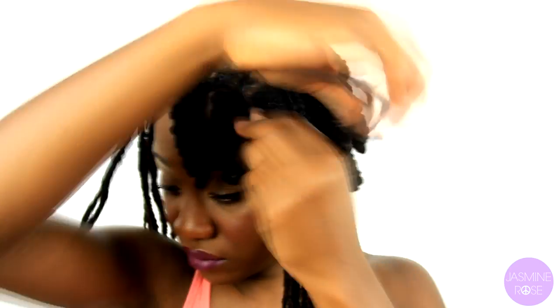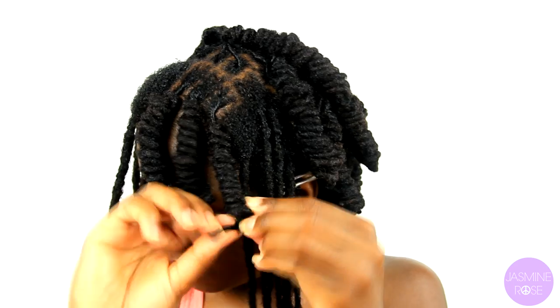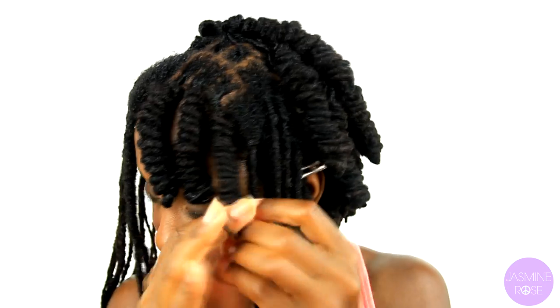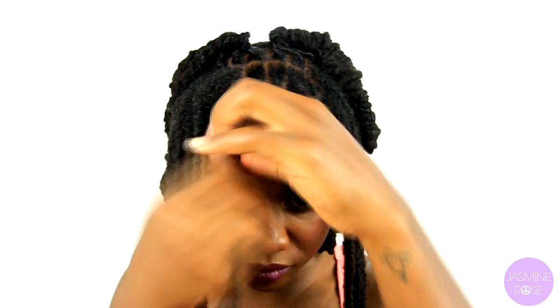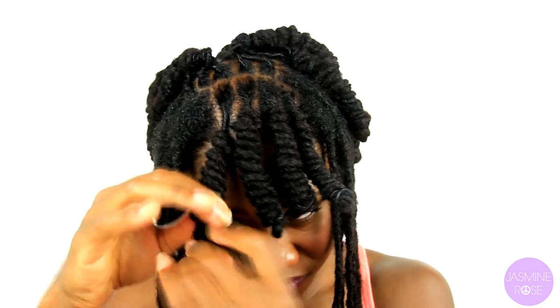For all my loose naturals out there, if you want to try recreating this look, please do — I'd love to see it. This style usually works for medium to longer length locks, but for those of you with shorter locks, I definitely encourage you to try it out and see what you can recreate. And don't worry about it being bent out of shape — you can always bend them in the way you'd like.